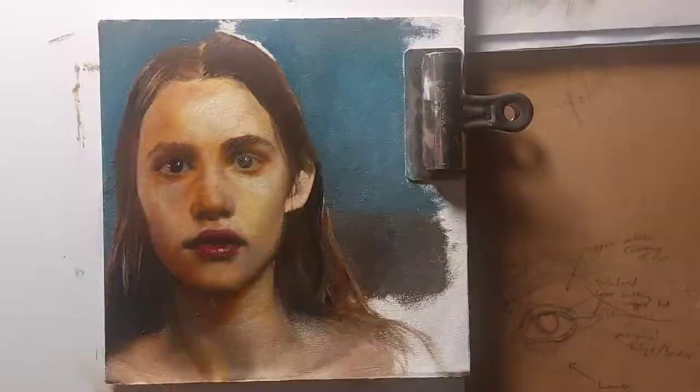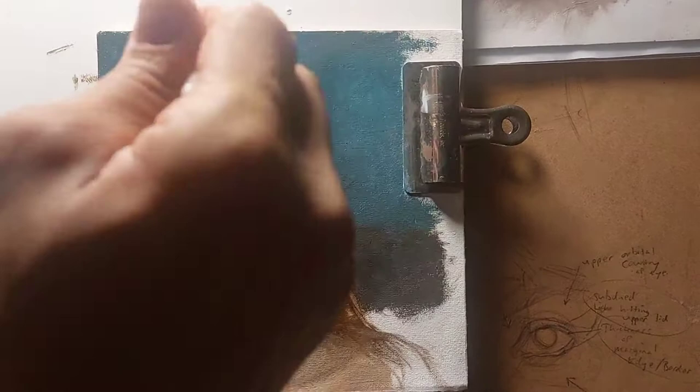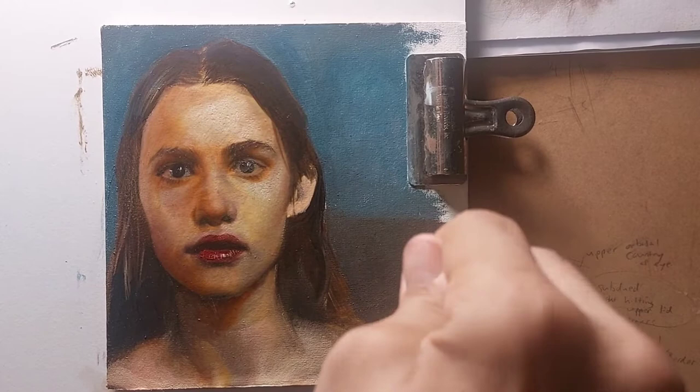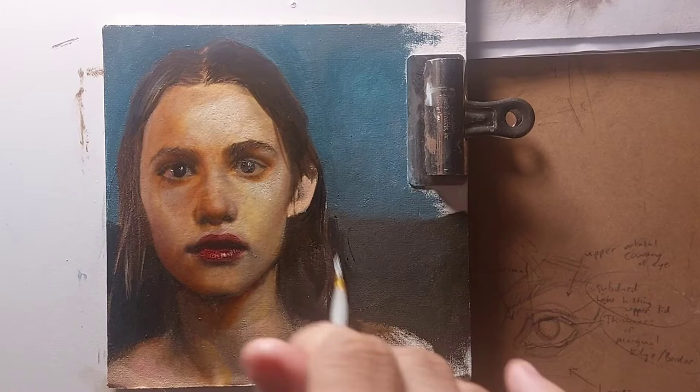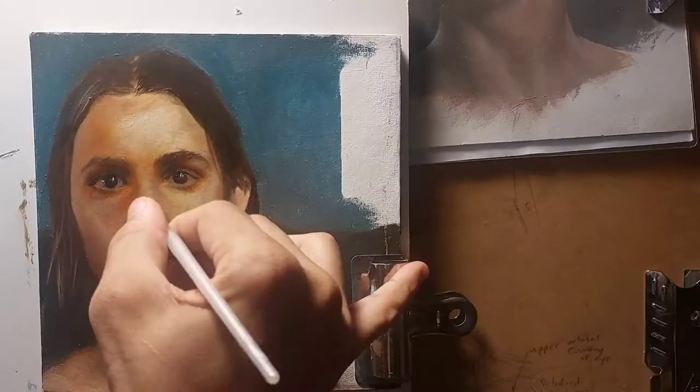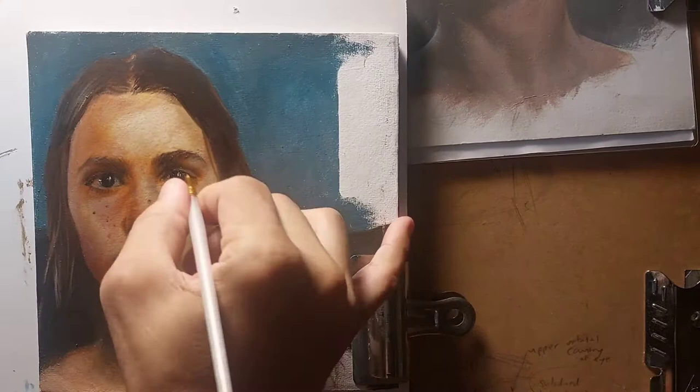I wanted her to feel a bit scared, a little bit isolated, yet in some strange way comfortable in her surroundings — a little bit on edge. I wanted to build up a sort of psychological, emotional portrait here, not just a regular portrait. I'm not really concerned about whether or not somebody is waiting to buy it or whether somebody is going to applaud at the end. I'm primarily concerned with making a great painting.